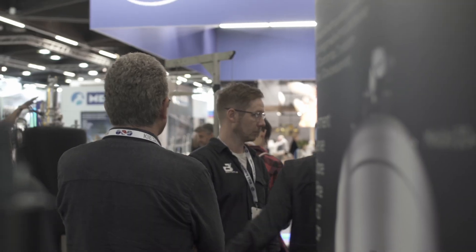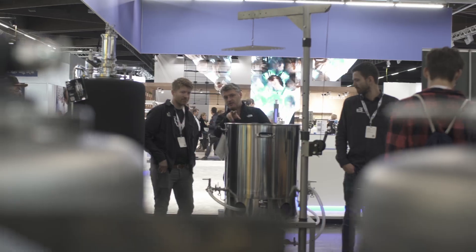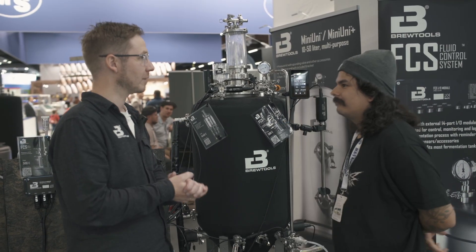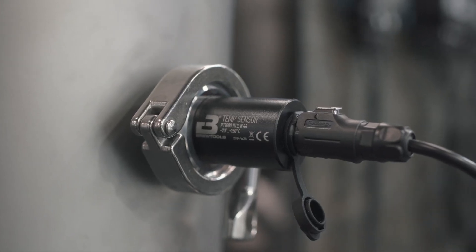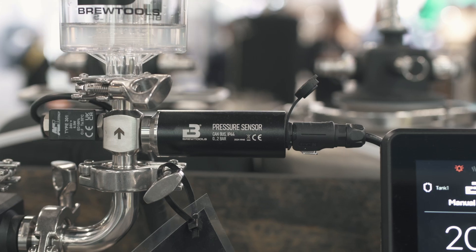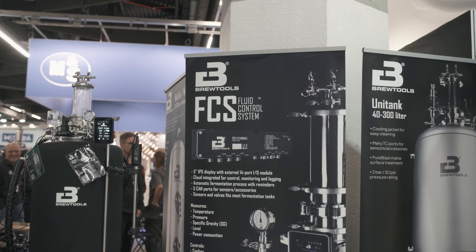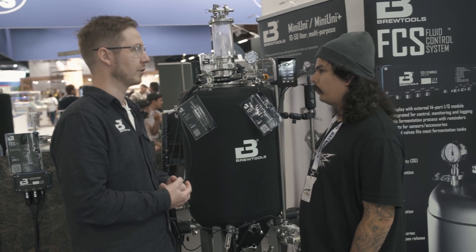Before we go into the weeds of the FCS, you're probably asking yourself: what is the FCS and how does it work? I'm here with Eugen and the Brewtools guys at Braubewiale 2024 on the last day. The vision for FCS is to take industrial technology for sensors and controls and make it available for everyone — home brewers and small breweries — measuring many parameters and using that to control and optimize the fermentation process.